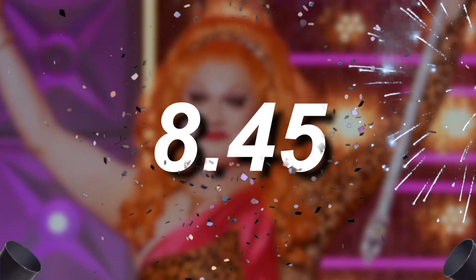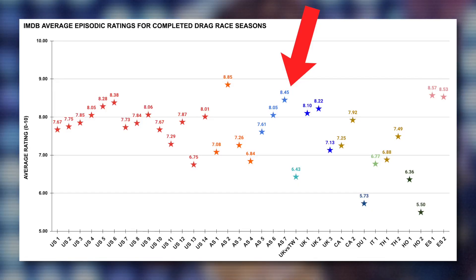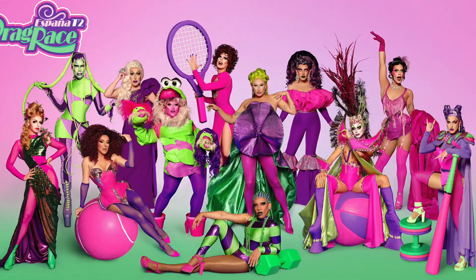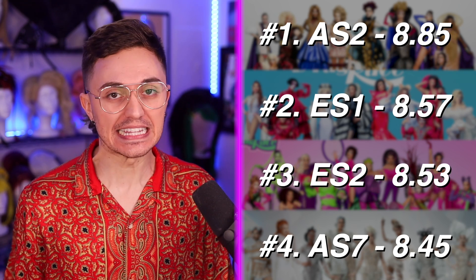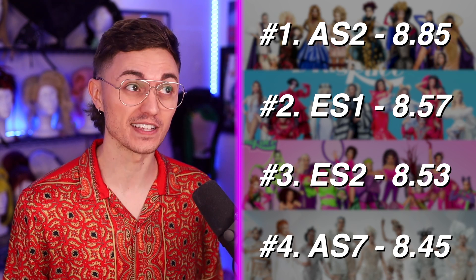All Stars 7's IMDB average episodic rating is currently sitting at a shiny 8.45 legendary legend stars. This 8.45 AER is great. Across the 35 completed seasons of RuPaul's Drag Race from around the world, All Stars 7 is only beat in this ranking by All Stars 2, España 1, and España 2, which have AERs of 8.85, 8.57, and 8.53 respectively. It's the fourth highest-ranked completed Drag Race season in the IMDB database, and the second highest-ranked US-based season.